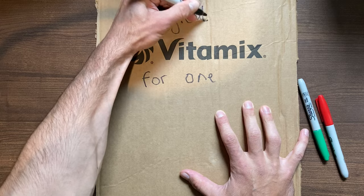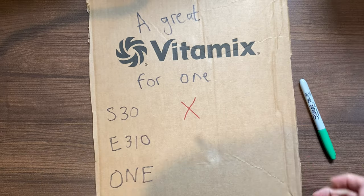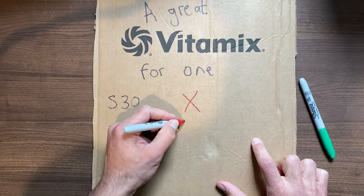Vitamix, knowing this, their first try was the S-Series — tiny footprint, can do everything. The problem was the performance wasn't very good. Their next shot was the E-Series, the E310 — full power, full size base, and a 48-ounce container, kind of in between. It did everything well, great. The problem was it was so loud that we had to ask for another demo unit to make sure we didn't get a defective model.